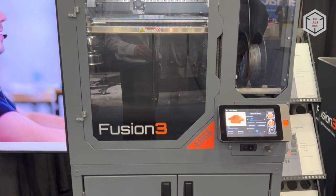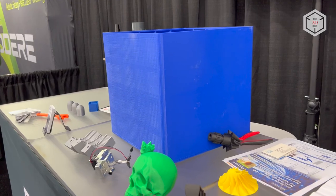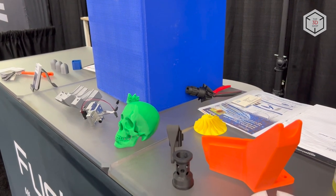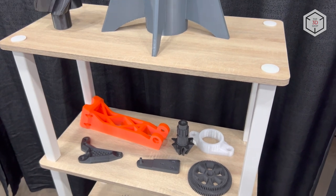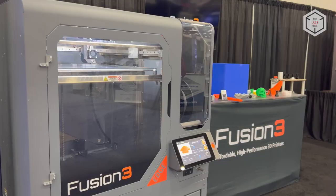The Fusion 3 Edge is an affordable industrial grade 3D printer designed for small to medium scale production, as well as fast printing of large parts with refractory filaments. It can print with a wide range of consumables including polycarbonate, polypropylene, nylon, thermoplastic polyurethane and reinforced composites.